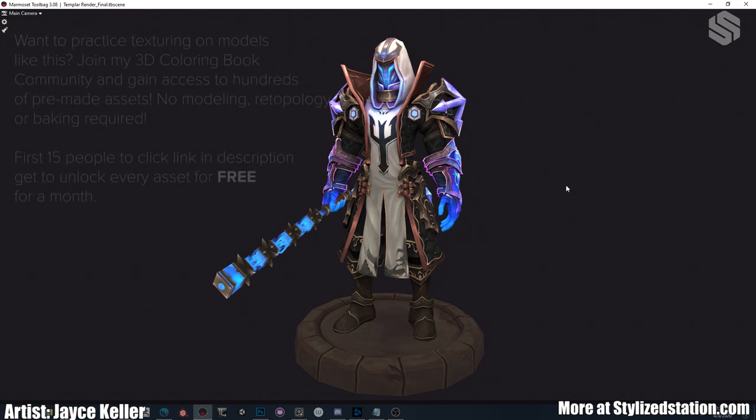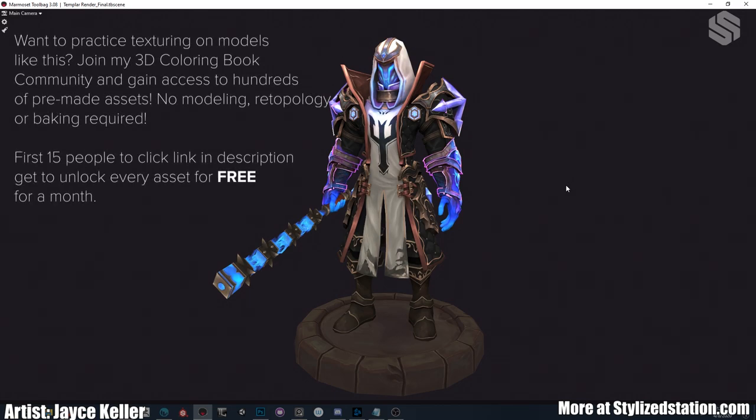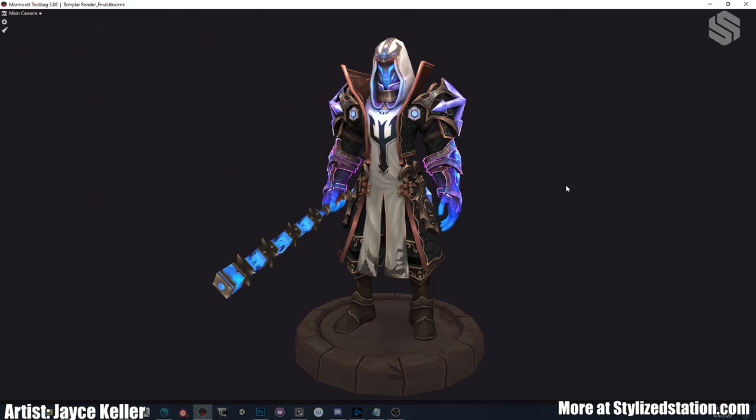Hey everyone, Jace here. I'm going to be doing a breakdown of my most recent character, the Arcane Templar — a pretty cool character based off the wonderful concept by Fino Feng. Be sure to check out his work on ArtStation, he's pretty cool.